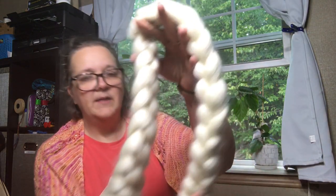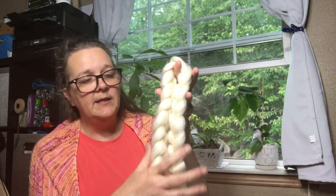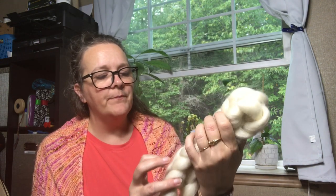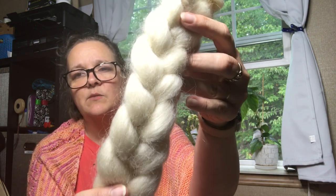So this is the fiber. I have already spun quite a bit of it, but again it is Teeswater. Here is the braid — I get two of these braids. You can decide whether you want four or eight ounces; I do the eight ounce, so the two-braid option. And this is the beautiful Teeswater fiber.